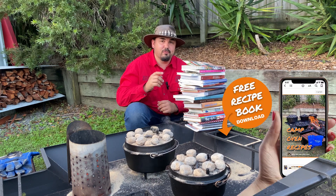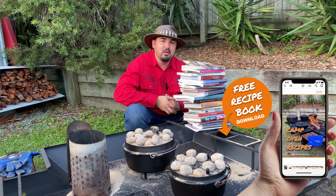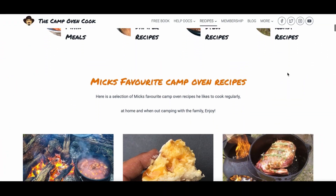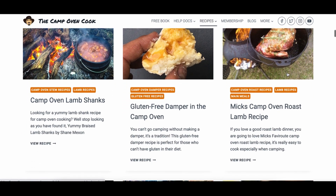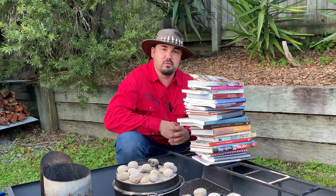For those who want a camp oven recipe book for inspiration to get out there and do some camp oven cooking, I've got a free ebook you can download from my website — the link will be below. I also have a ton of recipes on my website and my YouTube channel. Anyway guys, don't overthink camp oven cooking and get out there and do it. I'm Mick the Camp Oven Cook, see you later.